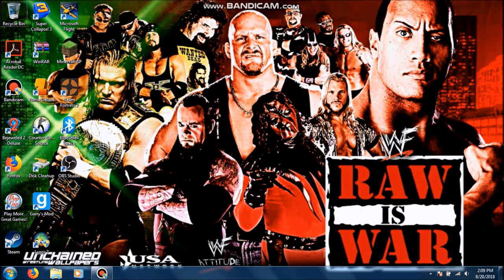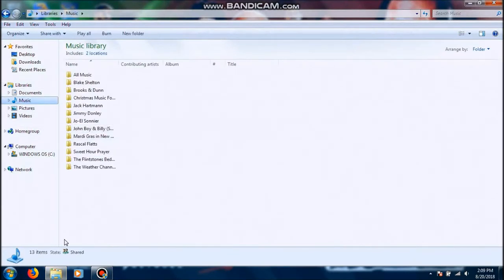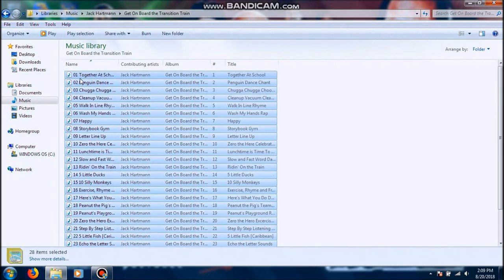We're back on my computer. What you want to do is go to your File Explorer, go to Music. I've got different albums — this is the album I did earlier, before I even recorded that. This is the one I just ripped, as you can see. Now what you want to do is go there, highlight all of that, right-click, and hit Add to Windows Media Player List.